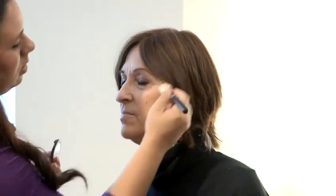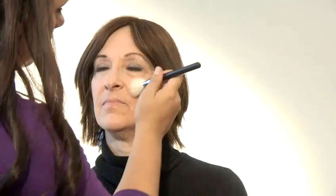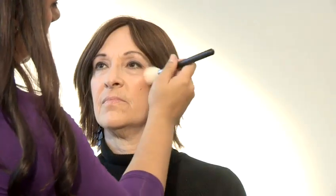Having done the eyes, I'm now going to go onto the cheeks. I think it's pretty much similar to what you would do for other people's cheeks. I'm just going to do a subtle peach glow under the cheekbones. I'm going to highlight the top of the cheeks now with a little bit of a bronzing highlighter.